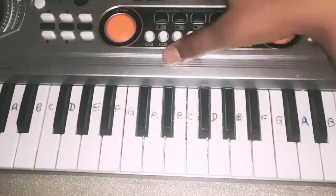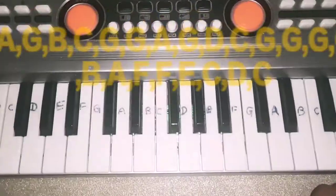I will put the letters up there. Let's get started.